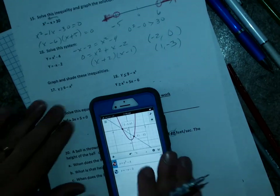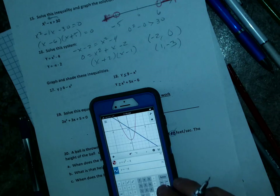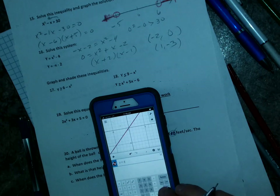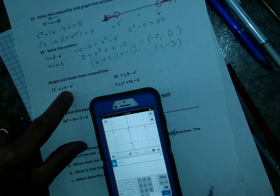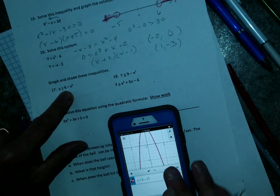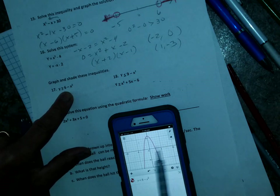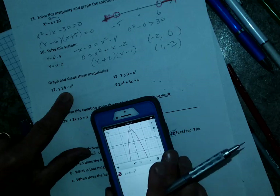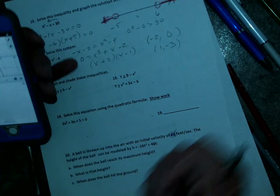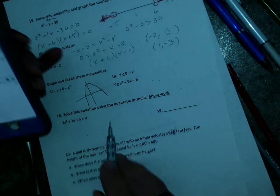Number 17 — clear those. I do y equals 6 minus x squared. Zoom out — and we know that if it's greater than, I shade above. So I shade everything above the curve, making it nice and dark. Number 18 is the same idea — shade above the curve.